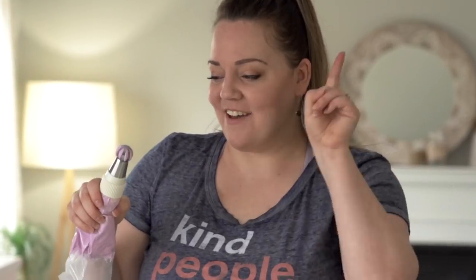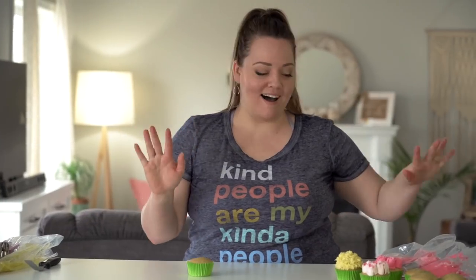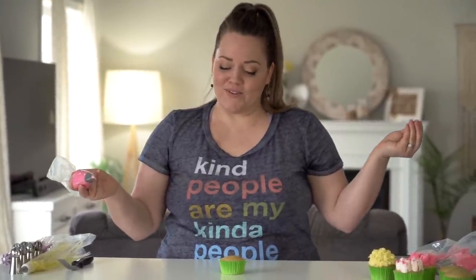The next tip I was going to try is the ball tip, but since I had such a hard time with the last one and have no idea how to make a flower with the ball tip, I'm going to pause and move on to my favorite tip that I actually know how to use — the 1M piping tip. I know it's not a Russian piping tip, but it's like the best piping tip in the world. I'm going to make a rose — I really need a confidence booster right now.